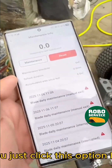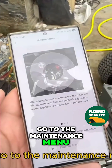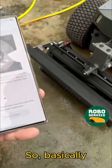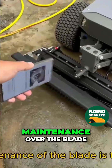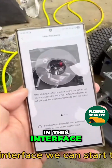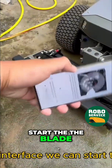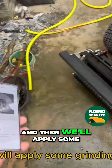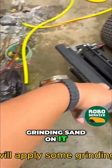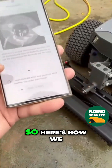Click this option here and go to the maintenance menu. Basically, the maintenance of the blade is to grind it. In this interface, you can start the blade and it will start rotating, and then we apply some grinding sand on it to start the grinding process.